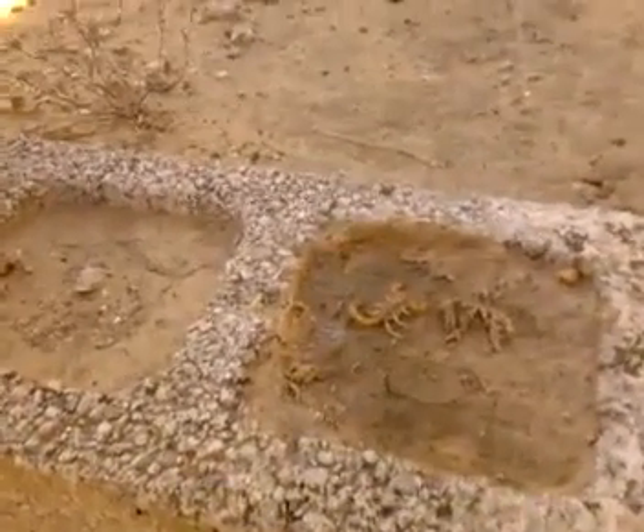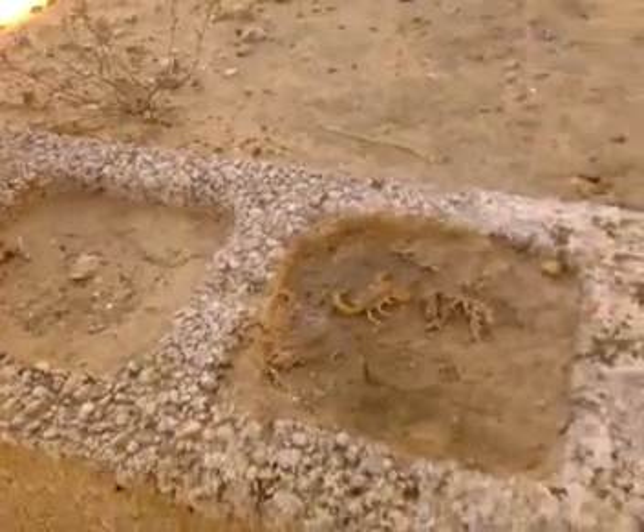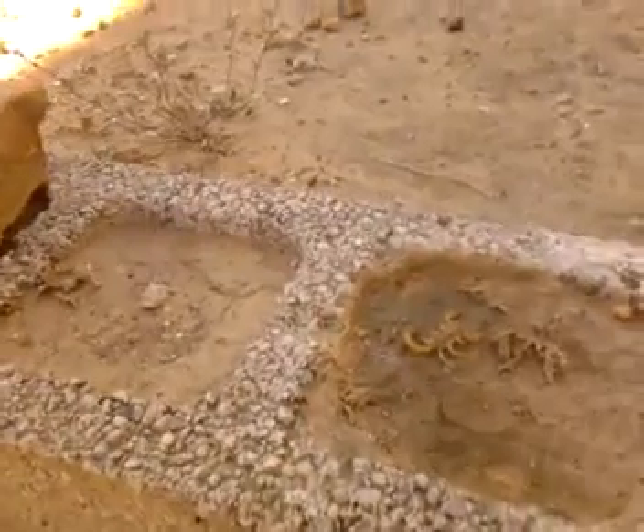He's going to be like, watch it boy, I'll kill you. And here's one thing about scorpions: the smaller they are, the deadlier they are.